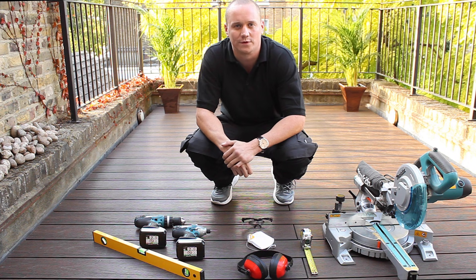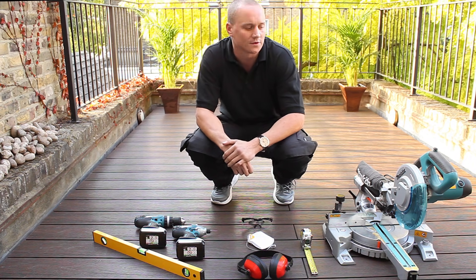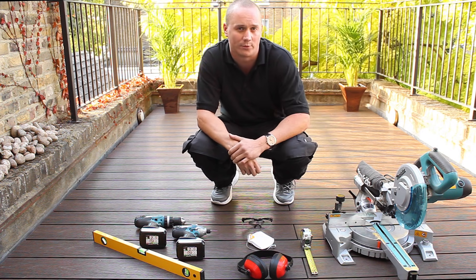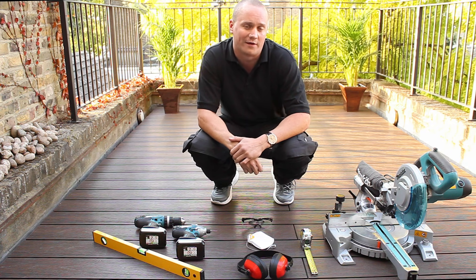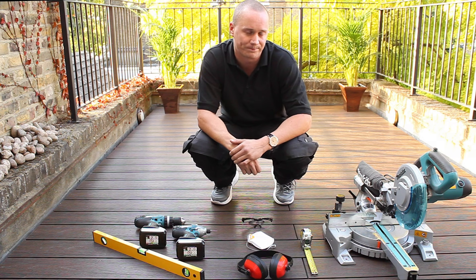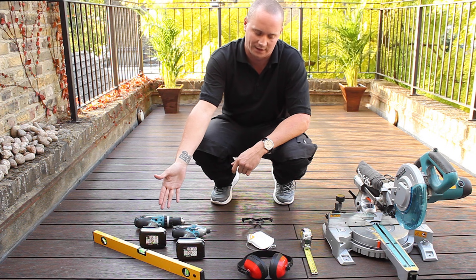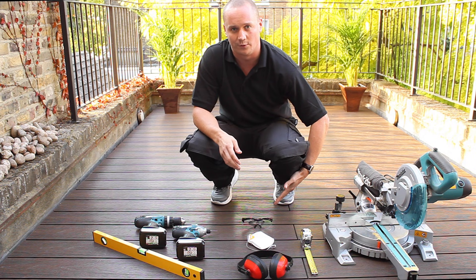I'm going to introduce some of the tools that we recommend to help you lay your DuraTrack composite decking. Starting with the power miter saw — this will help you cut down your deck boards to the appropriate size. We recommend that you use a 40 tooth blade; this will give nice accurate cuts and not make the deck board too warm whilst you're cutting. Also have some more simple tools like the impact driver, the spirit level, and the tape measure, and more importantly your personal protection equipment.